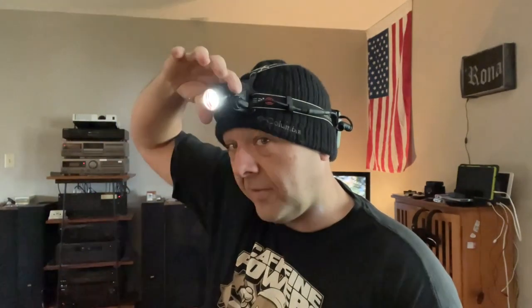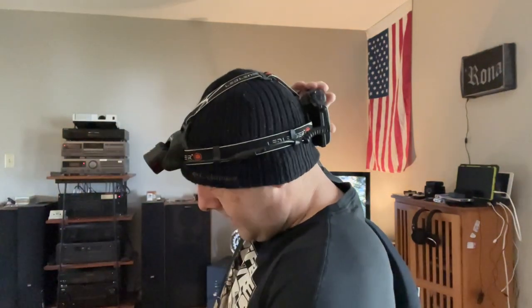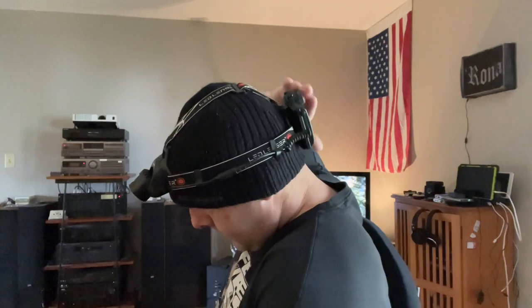Right now I have it set up so single press is full brightness and double press goes into strobe mode. If we put it in full brightness — you can see it's pretty bright — but if I don't need that, all I have to do is reach back here and turn this dial and now it dims way down. It just takes a split second.